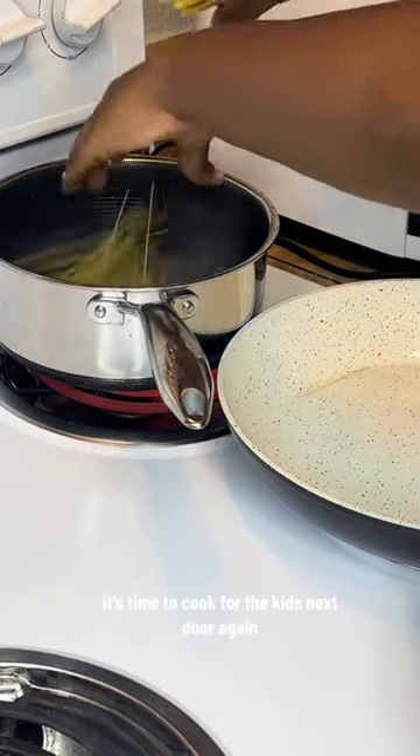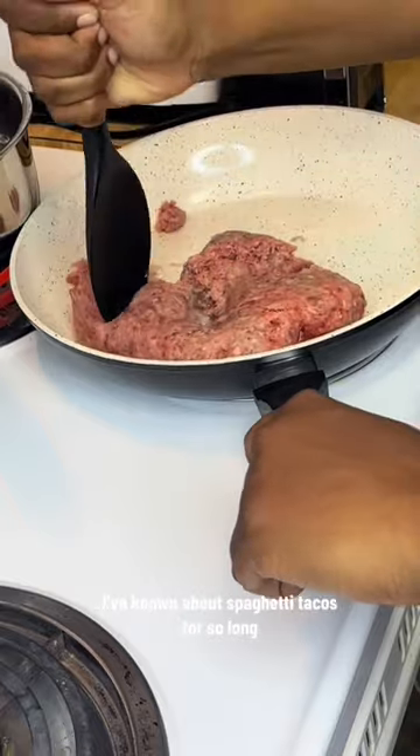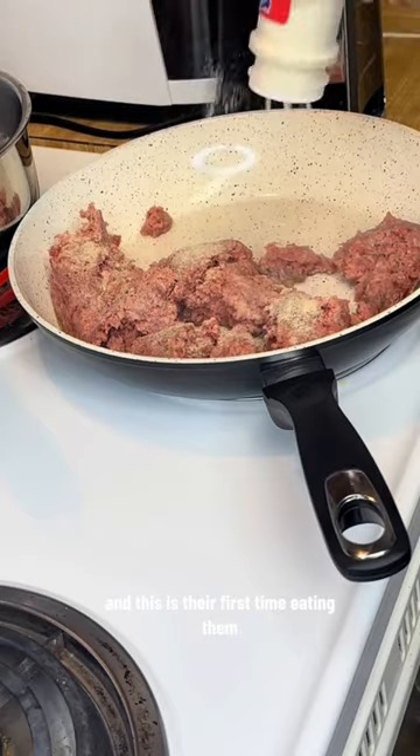It's time to cook for the kids next door again, and tonight we are having spaghetti tacos. I've known about spaghetti tacos for so long, but this is my first time cooking them and this is their first time eating them.